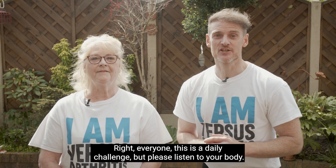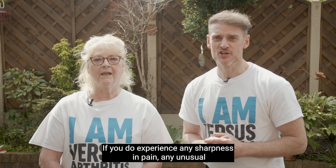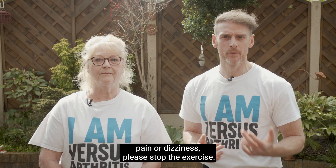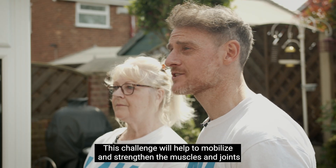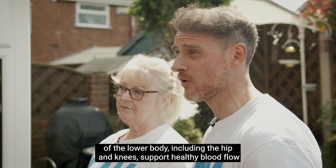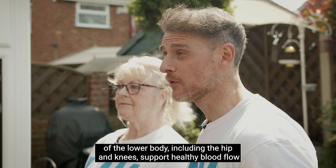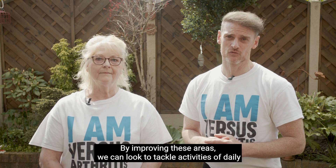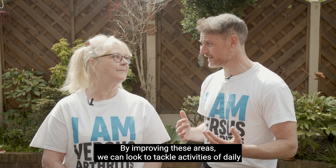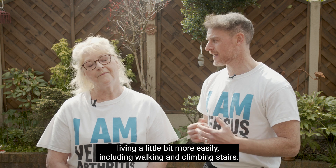This is a daily challenge but please listen to your body — if you experience any sharpness in pain, any unusual pain or dizziness, please stop the exercise. This challenge will help to mobilise and strengthen the muscles and joints of the lower body including the hips and knees, support healthy blood flow, and improve the efficiency of the heart and lungs. By improving these areas we can look to tackle activities of daily living a little bit more easily, including walking and climbing stairs.